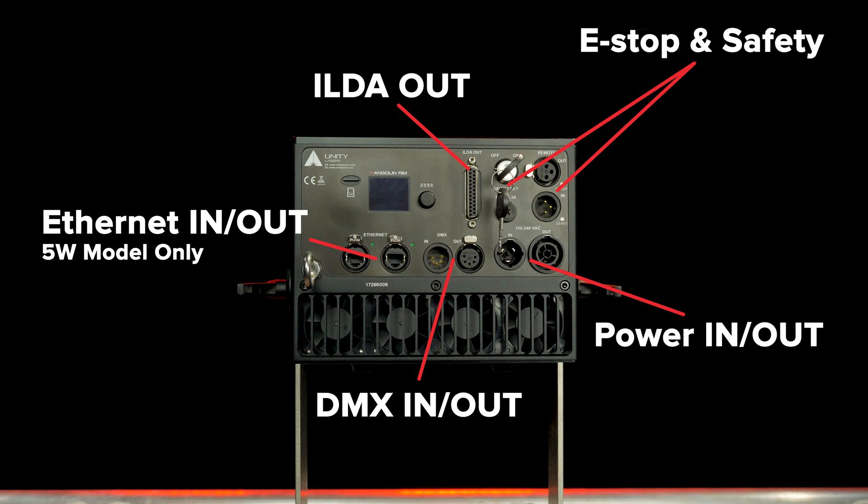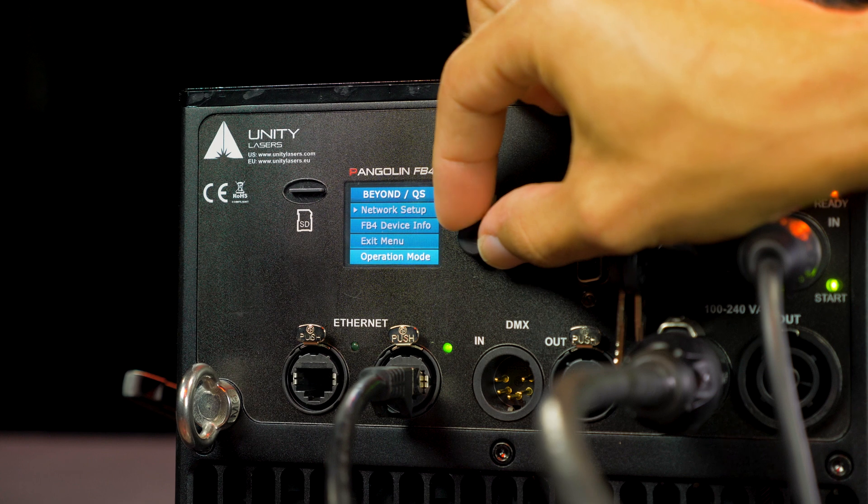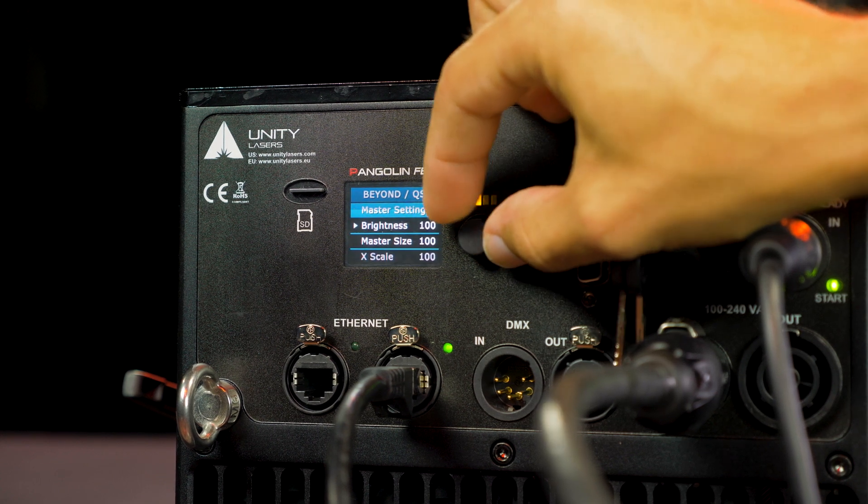A convenient network switch can also be found integrated on our 5-watt model. The integrated FB4 is found on the back of the fixture. Using the knob and the full-color digital display, you have complete control over adjustments.